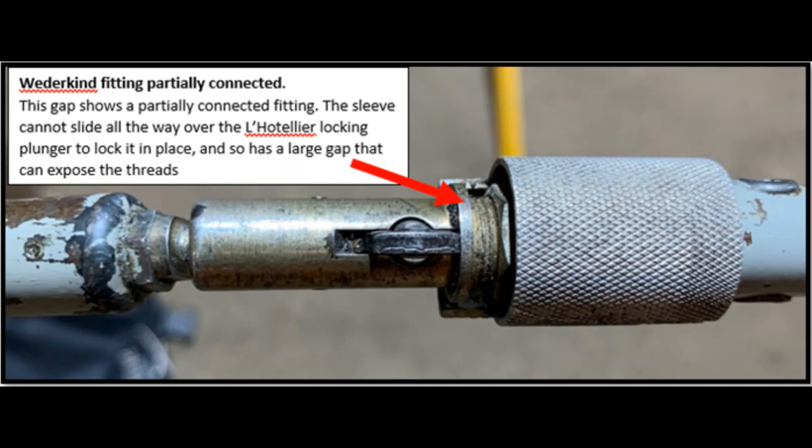Once you know what to look for and you can see it's not connected correctly, the other thing to do is pull up on the socket itself. If the ball is only half in, it should literally just pop out as soon as any upward vertical load is applied.